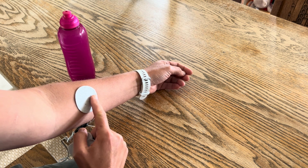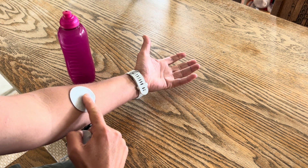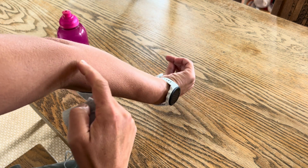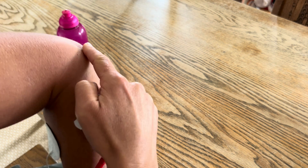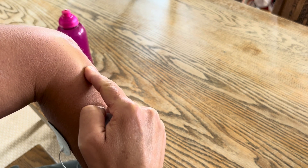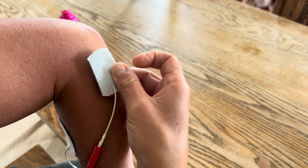This electrode is going to go on the surface of my forearm on the flexor side, on the underside. The small electrode is going to go just near my epicondyle — that's the bony bit at your elbow. Just work your way down and come onto the fleshy part, lining it up in a horizontal line.